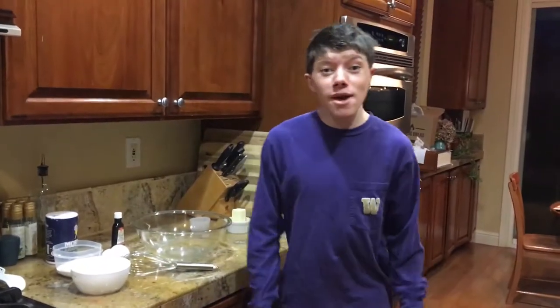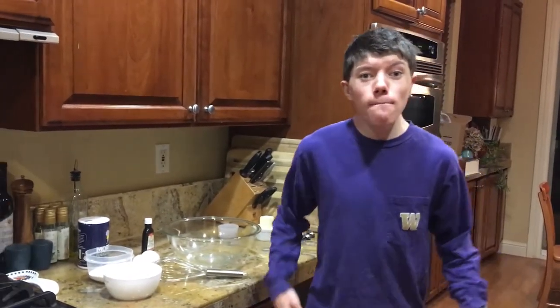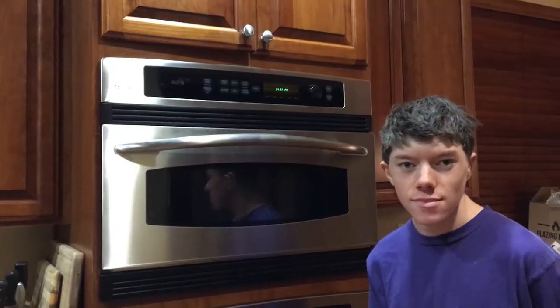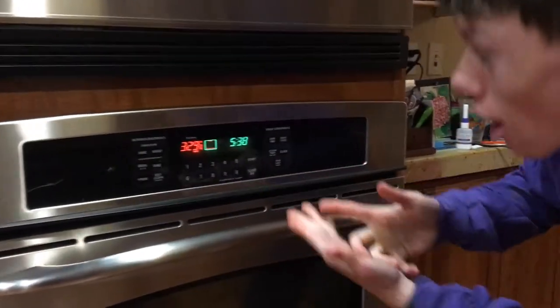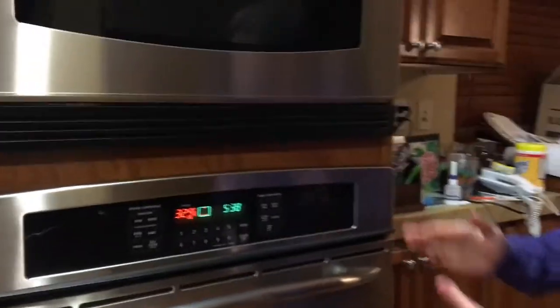Today, I'm gonna be making Swedish muffins or chocolate cupcakes. To start, you're gonna want to preheat your oven to 329 degrees Fahrenheit.